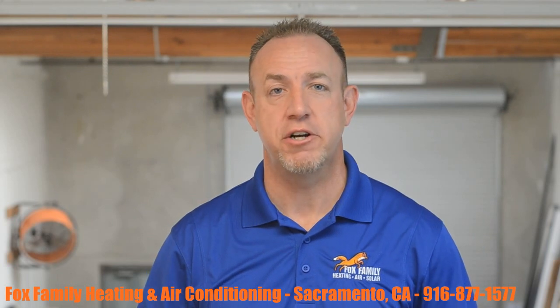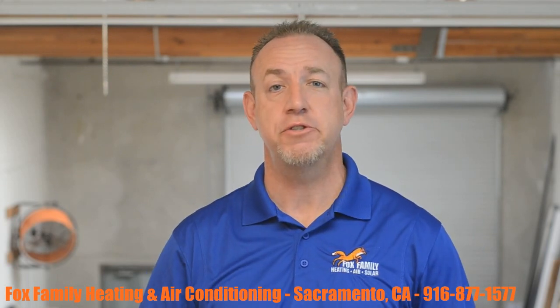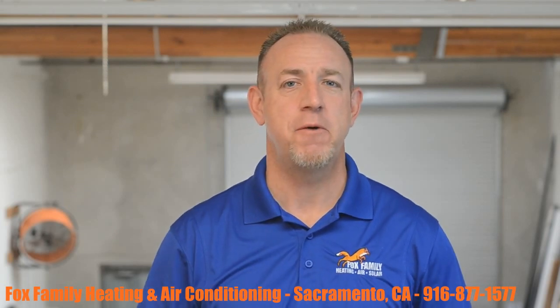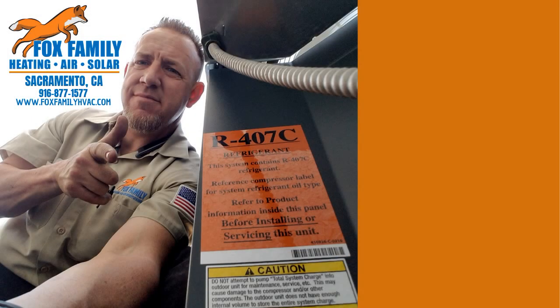If this is your first time watching our channel, please click subscribe down on the bottom right, and if you click the little bell next to it, you'll be notified of all the videos as they come out. Thanks so much for watching, and we'll see you on the next video. If you're watching Fox Family Heating, Air, and Solar, don't forget to subscribe and check out more of our videos by clicking on the right side of the screen.